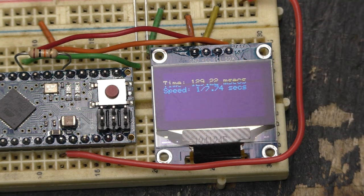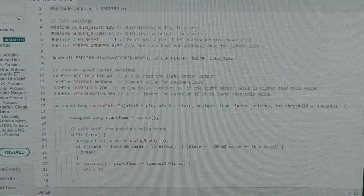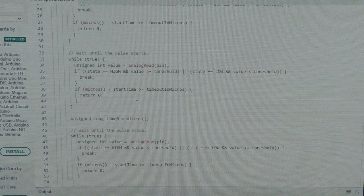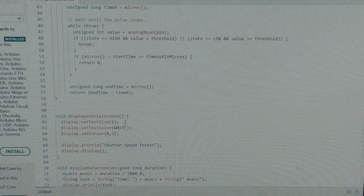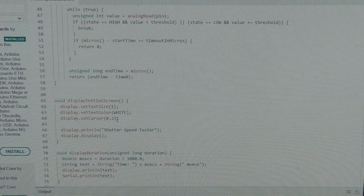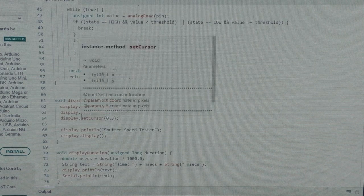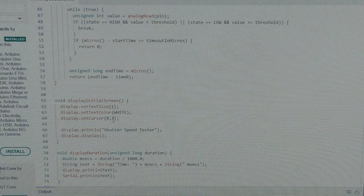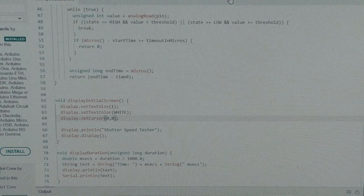We just need to straighten out that little glitch in the way the characters are being displayed. Let's take a look at the code. What we're after is when it writes to the screen — wait until the pulse starts, wait until the pulse stops. Initial screen, display text size one, set the color to white, set the cursor to 0 comma 3. I'm getting back up to speed doing C programming — it's been a while. I think what I need to do is change both of these to zero, and that should move it up to the top line. Let's give it a try and upload.